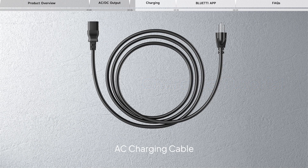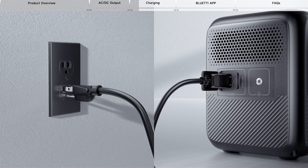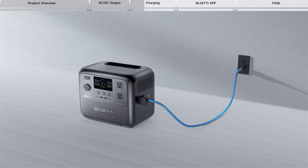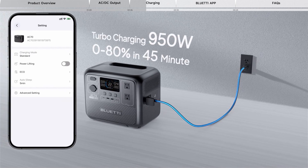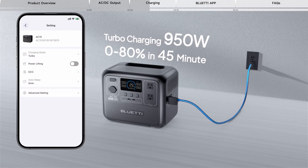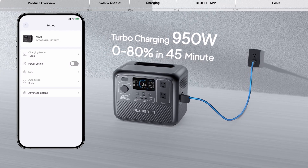Plug the AC70 into a standard wall outlet and start charging. Once it's fully charged, the AC70 automatically stops charging to prevent overcharging. For a fast charge, you can enable turbo charging in the Bluetti app, which allows for 80% capacity in just 45 minutes.